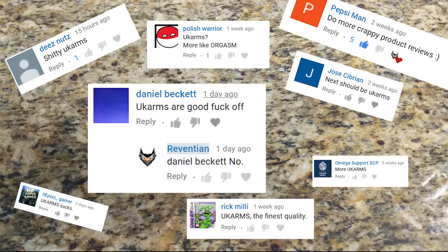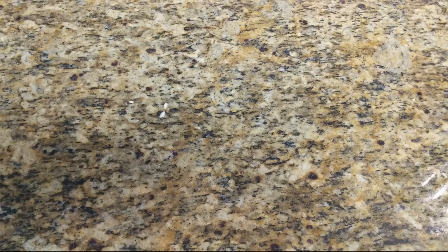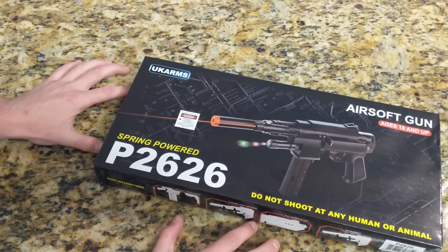Hey everyone, thanks for the amazing comments on what I should review next. I've read all your requests and man have they been good — the Vector, ARP 9, SSG 24. Unfortunately, for budget constraints on this channel, I can only afford this. Yep, only this.